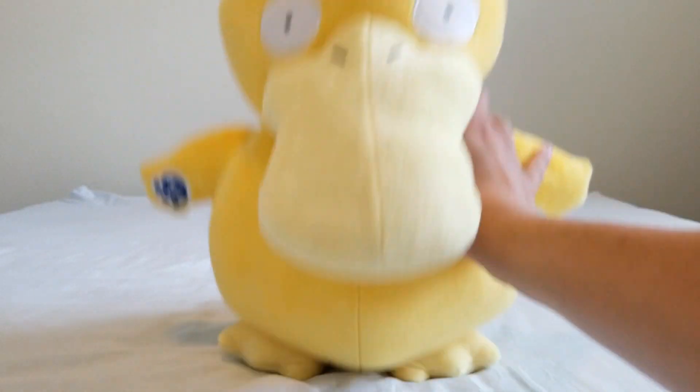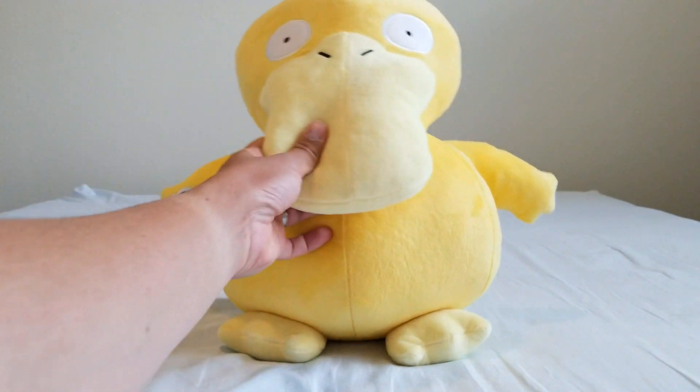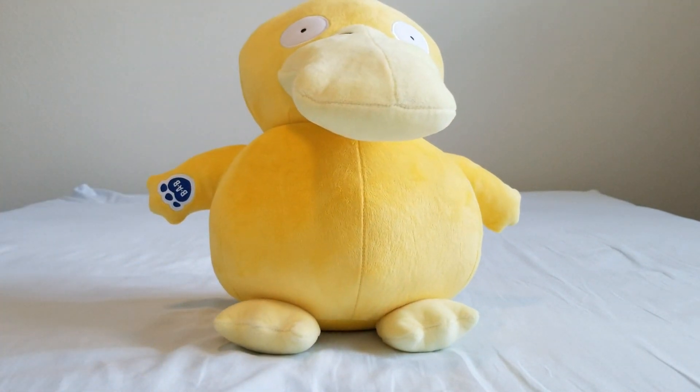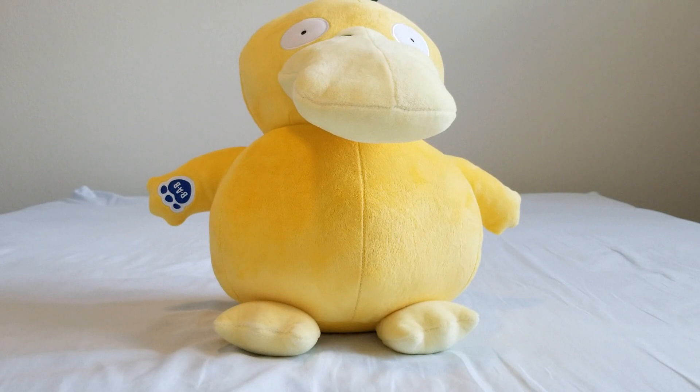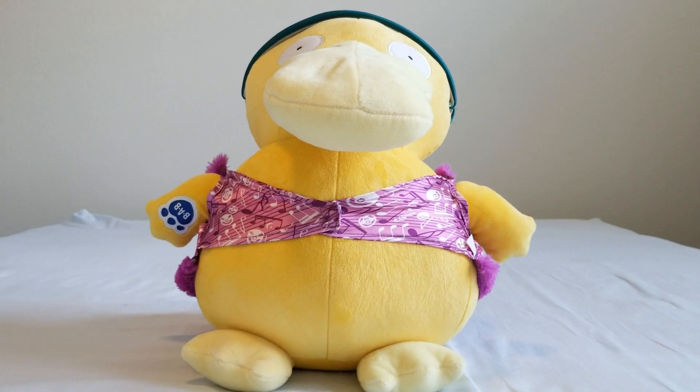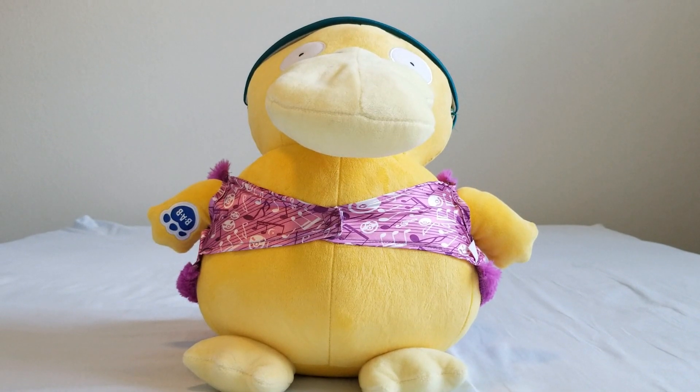So there we have it — that is Build-A-Bear Psyduck. Let's go ahead and take a moment to look at Psyduck's clothes that Psyduck can wear for his Build-A-Bear costume.